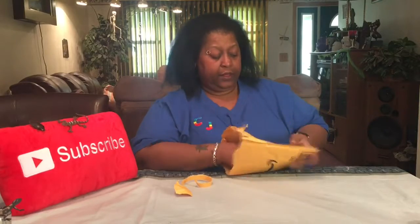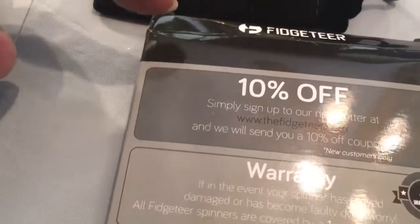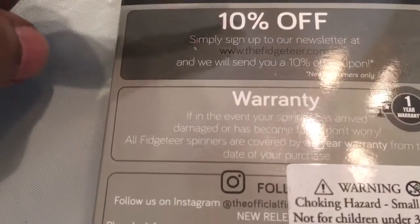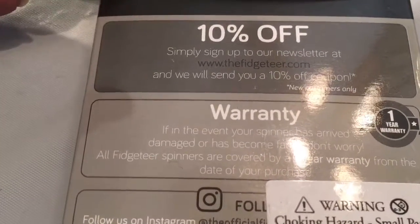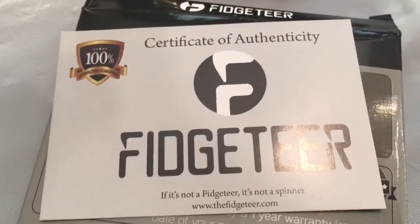When Thanksgiving comes, I'm done! I have a lot of little honey bees, and I said I'm going to pick up some things because I'm not sure what I want to get my loyal little honey bees. So I picked this up — this is called a Fidgeter. There's a 10% off if you sign up for their newsletter. It comes with a one-year warranty if it's defective or damaged. And this is the certificate of authenticity.